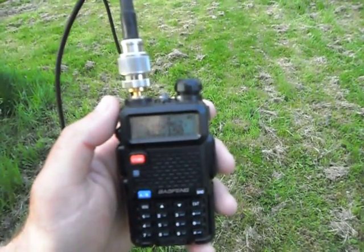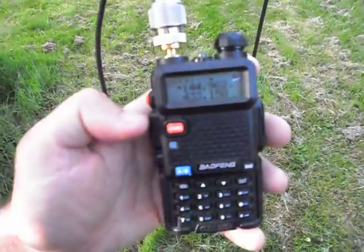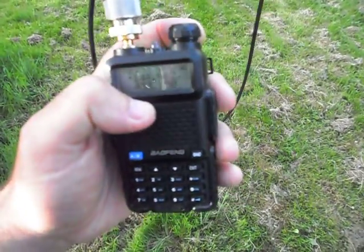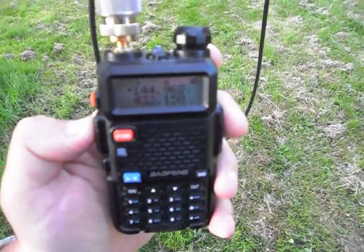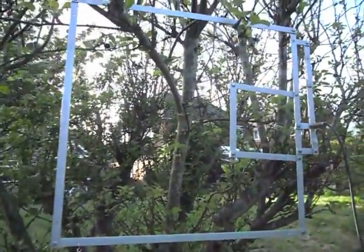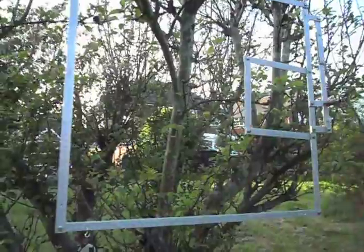Its call sign is MB7ISC — Internet Sussex Coast. I understand from the node keeper that if I dial zero and hash, the node will tell us some things about itself. So I'll identify myself first of all, press those keys and see what happens. This is M0MNG testing access and playing around with antennas — testing access to MB7ISC.